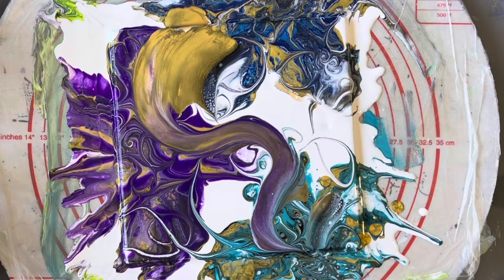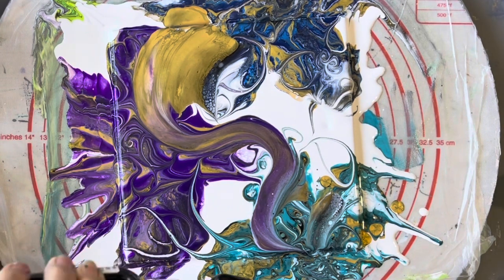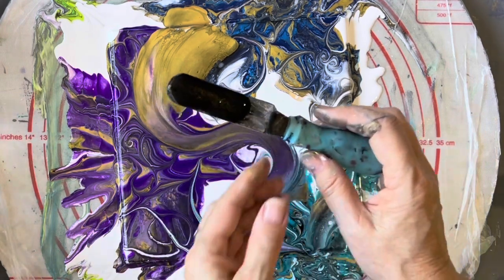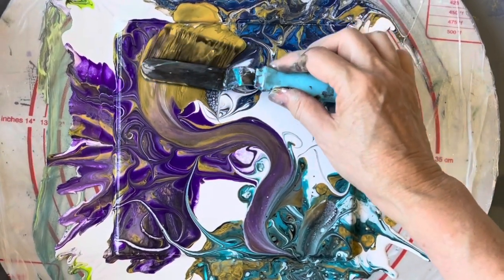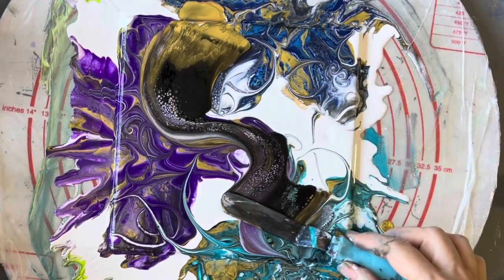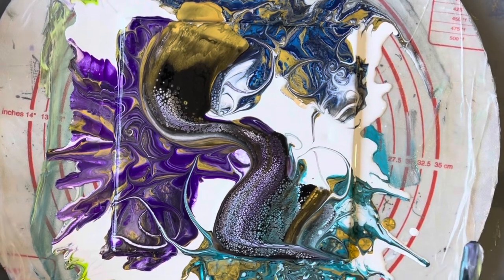I'll just swipe that with the plain black now. I've actually got some gold going into my cell activator there, which is not good. That's better. Beautiful cells.